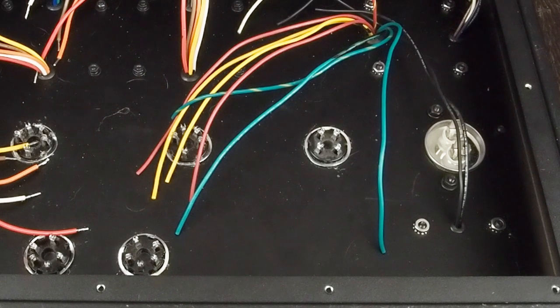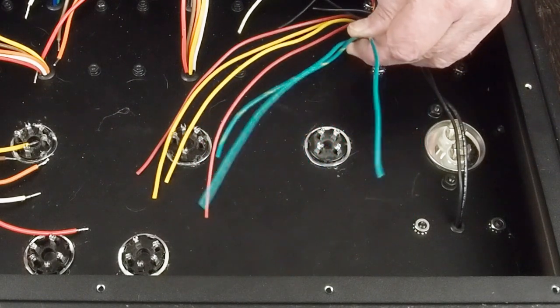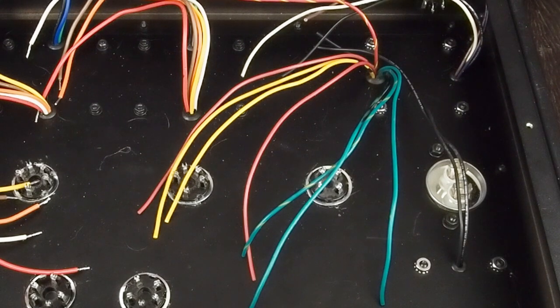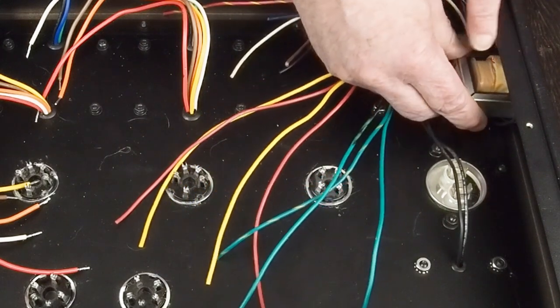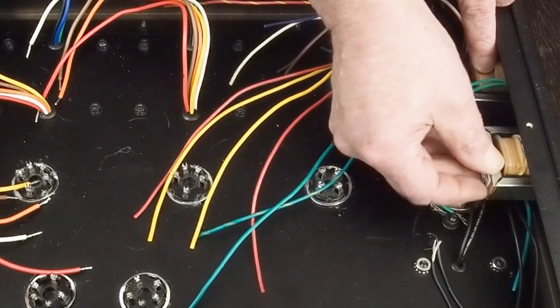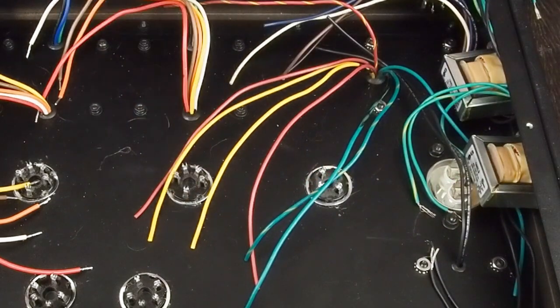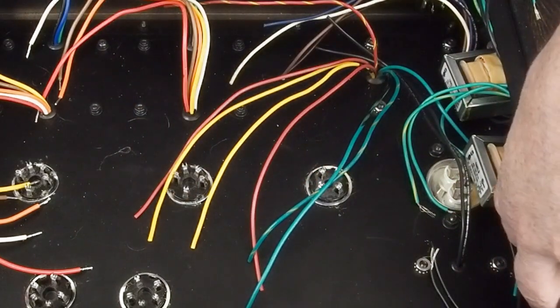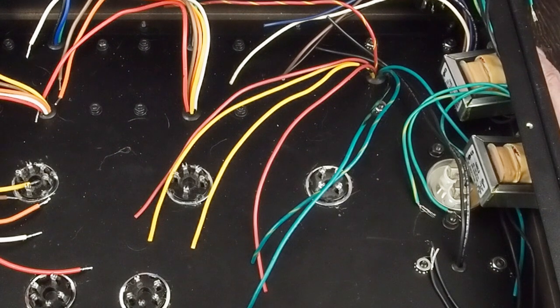I want to use the 6.3 volts out of this transformer. A couple of people have said why not just put another 2.5-volt transformer, but one of the problems is we're going to have to put a couple of 2.5-volt transformers over here to power up the filaments of the 47 tubes, plus we're going to have another choke bolted here. We're just running out of room inside here to be adding more transformers.